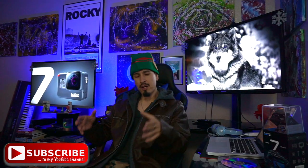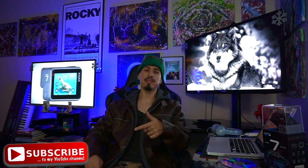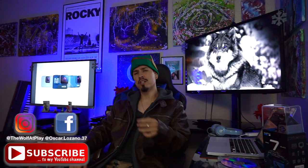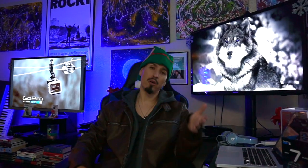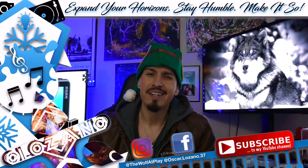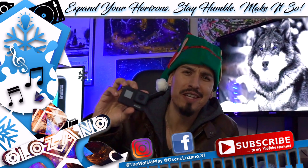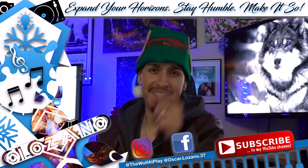Anyhow guys, that is all I have for today. If you like this type of content, make sure you let me know in the comment section below. If you found any value or found it helpful, please hit that like button and do consider subscribing. Hit that notification bell so you get notified every time I upload. Thank you for hanging out with me today. Now excuse me while I go ahead and continue geeking out on my new GoPro Hero 7. See you on the next one.